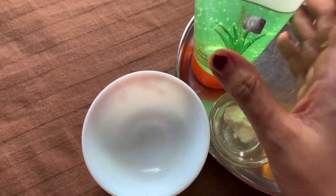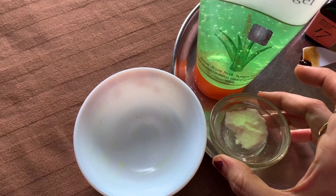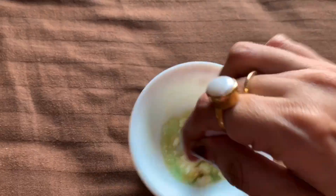Let's mix these two and make the facial cream. My massage cream is ready and I am going to apply it and massage for 5 to 6 minutes.